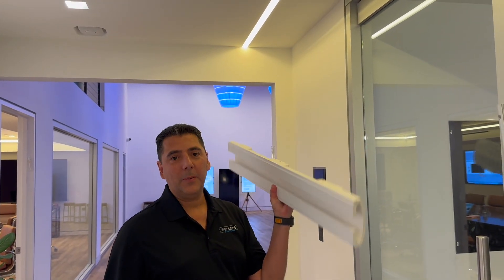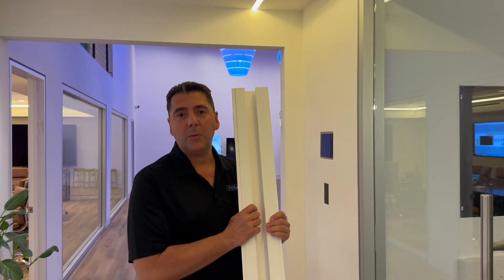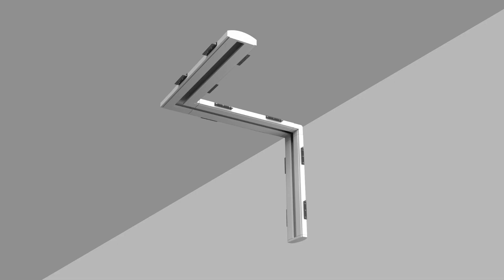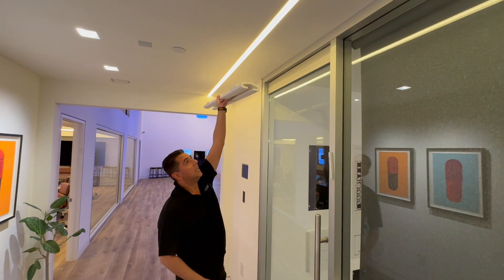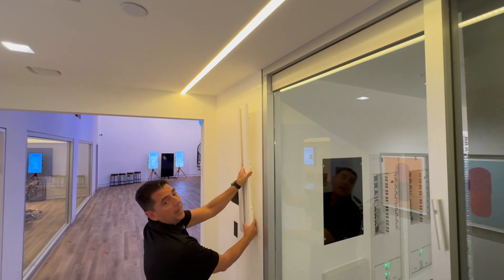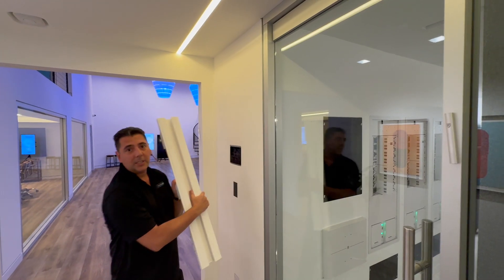Welcome to Seales product update. Today we're going to talk about the Seales Cove. We make two different coves. We make a linear cove, which we call GLC, which is a gypsum lighting cove. Just like you see in here, it's intended to be in between joists, or can also be wall-mounted between studs, and also has the ability to have accessory pieces to transition from walls to ceilings. So that's what our GLC coves are.